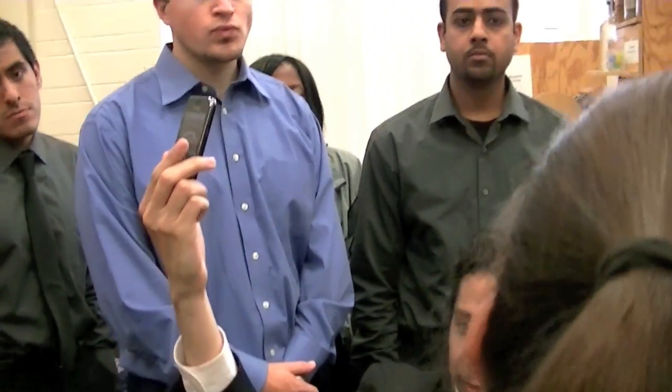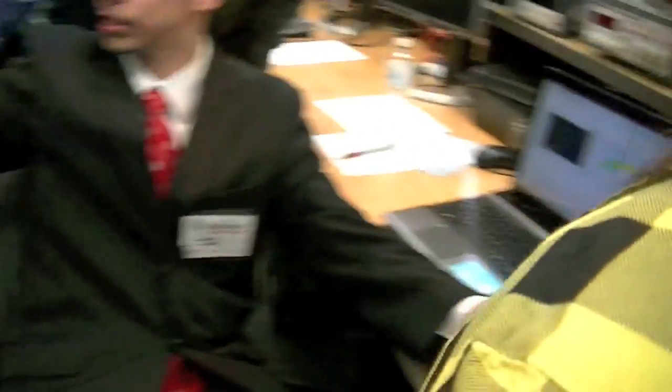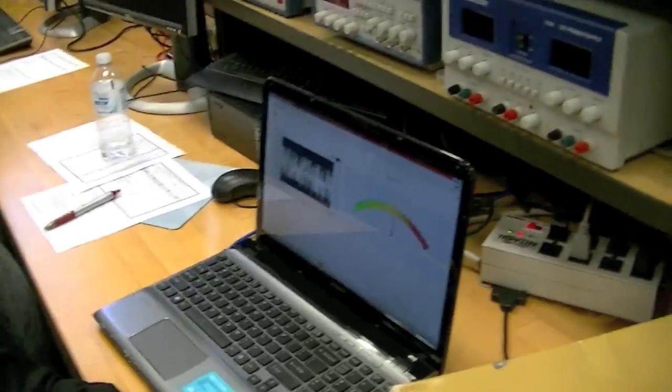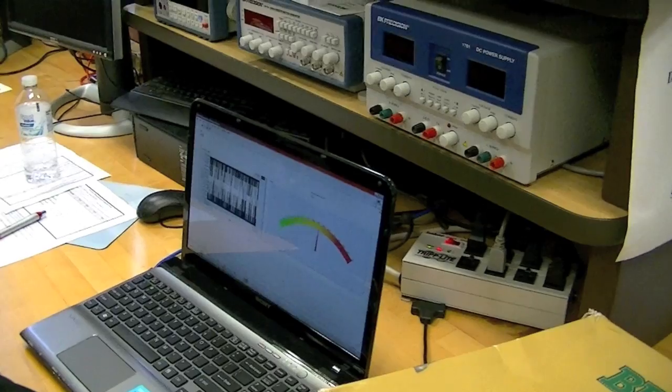Any other volunteers want to try? What's the reading right now? Right now it's at about 1.30. It's not fully calibrated, so the reading may not be accurate. She's okay, don't worry, you're fine.